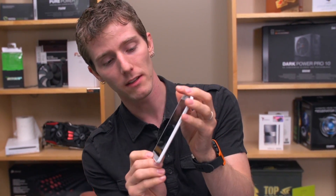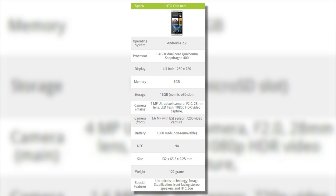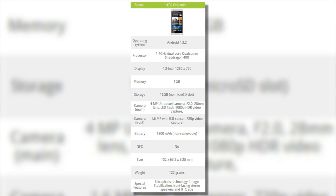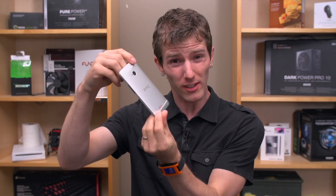The HTC One Mini. Let's go ahead and turn this baby on and go through what is interesting and not interesting about it. Let's start with the hardware spec. I was probably being unrealistic, but when I first heard about the One Mini, I was really expecting the HTC One but smaller — and that really isn't what happens.